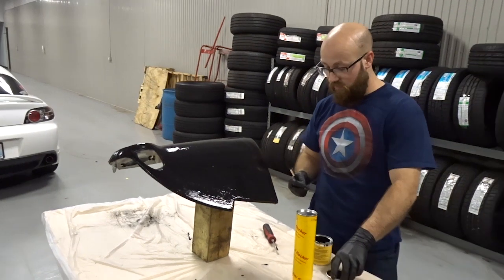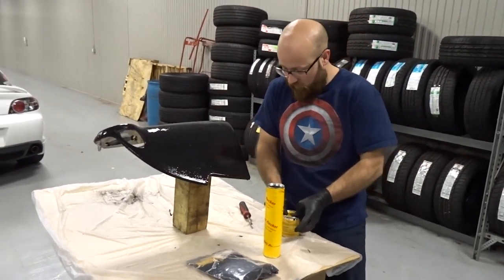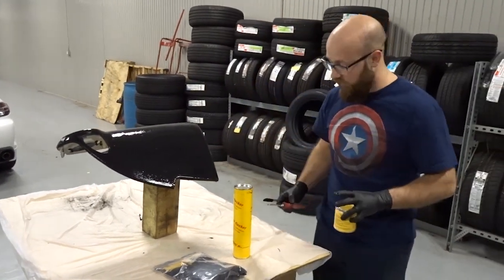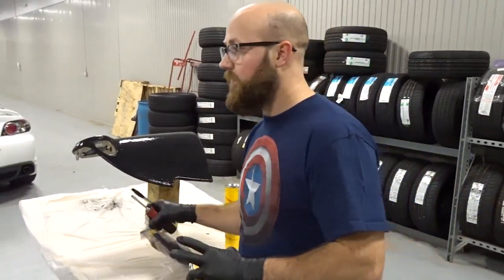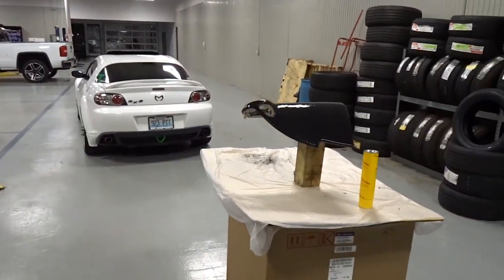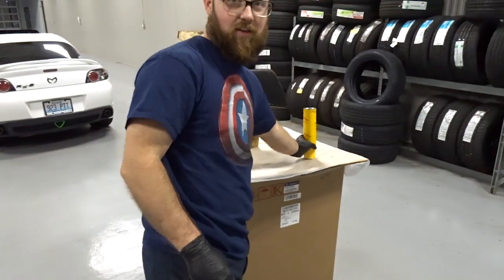Now once we get the glue applied, put your lid back on your glue, obviously. Got to move this stuff out of the way so you don't get any flock on it.